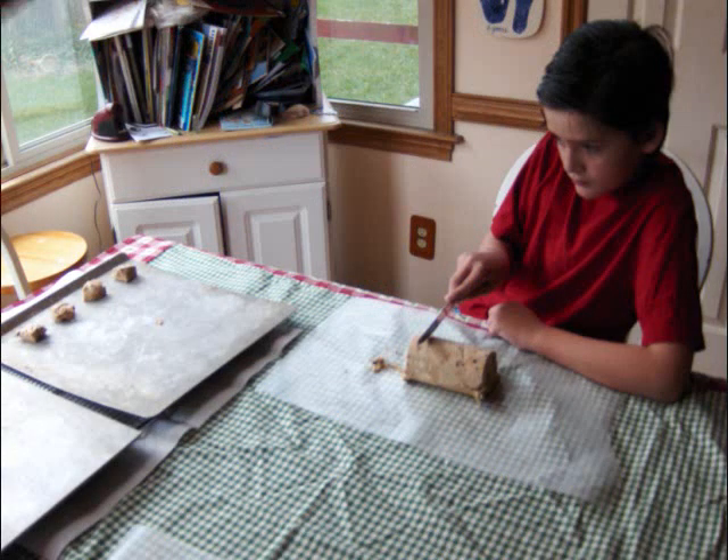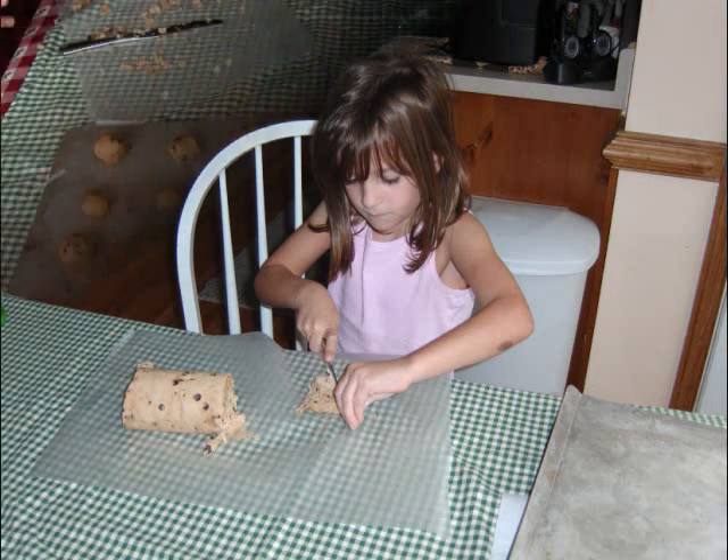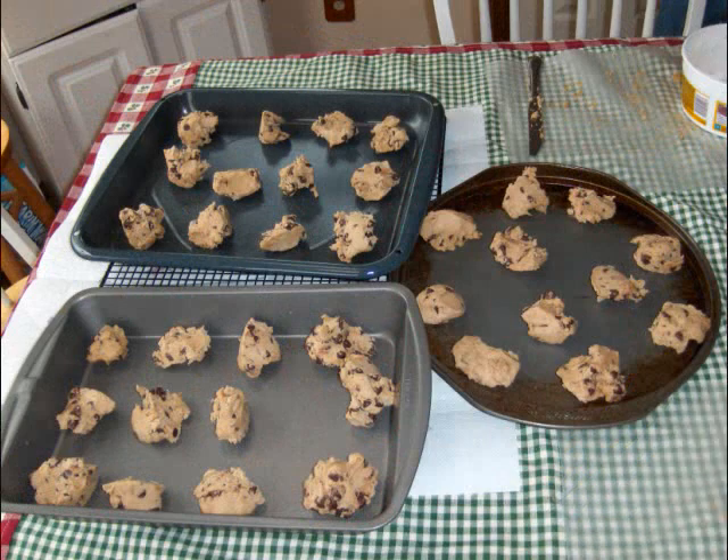So my helpers cut all of the little hunks of cookie dough into little pieces, placed them carefully onto the trays, and tried to make sure everything was nice and evenly spaced.